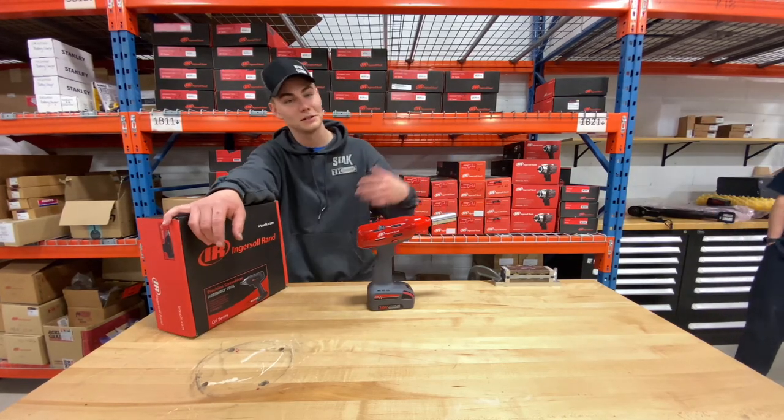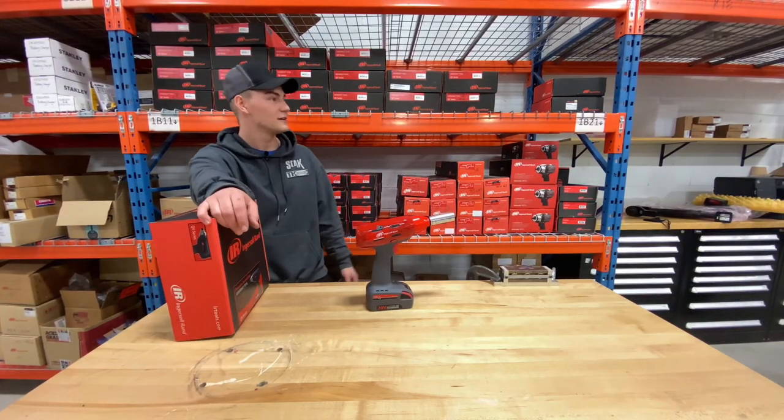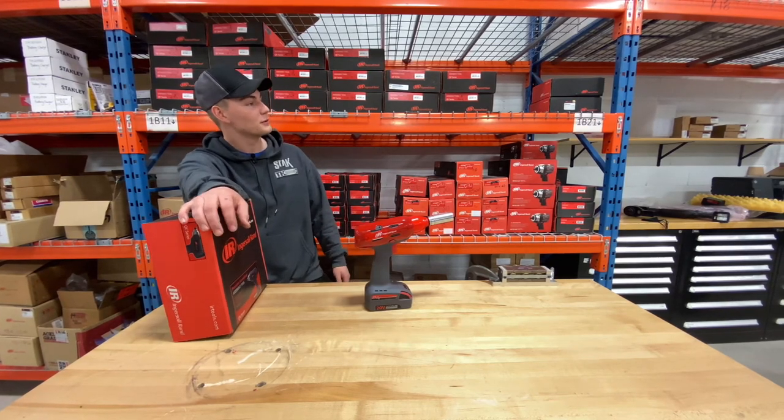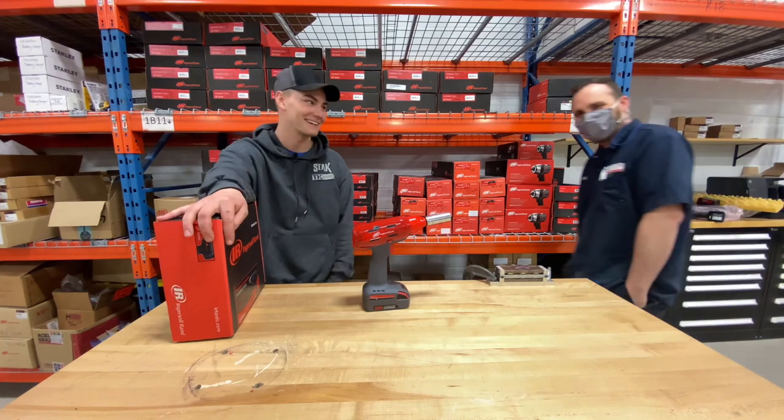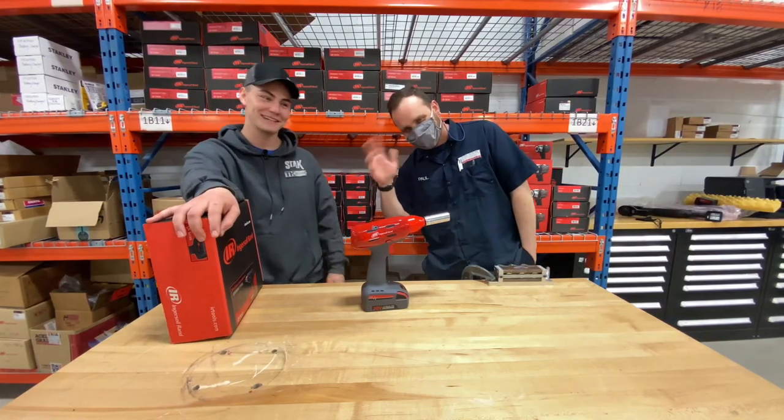You want to be in? Here, come here. For the people, Paul. For the people. You're going to do it anyways. Come here. I know you want to be on camera. Here you go. Give him a wave. There you go.